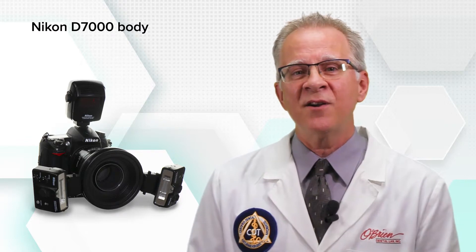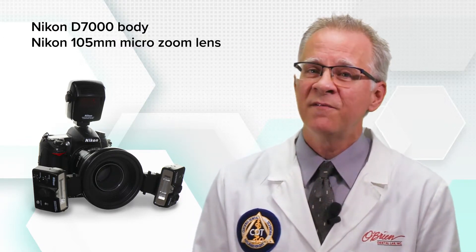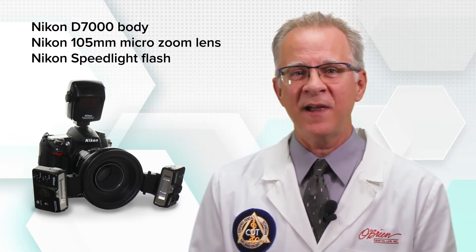Here's a great setup, but any similar system will serve you well. This is a Nikon D7000 SLR body, a Nikon 105mm micro zoom lens, and a Nikon Speedlite flash. This particular camera holds two SD memory cards for a ton of storage and ease of data transfer.